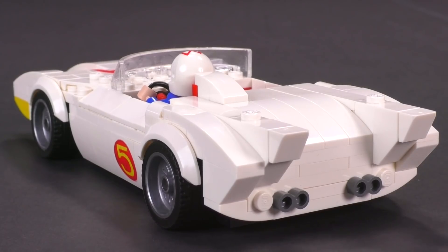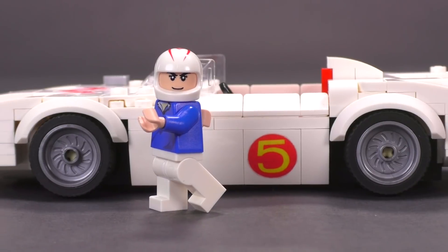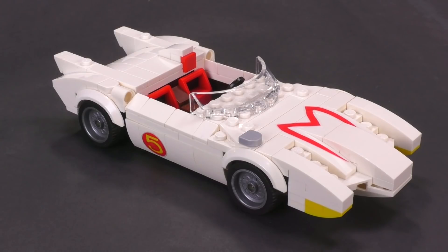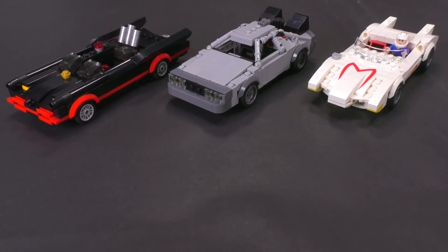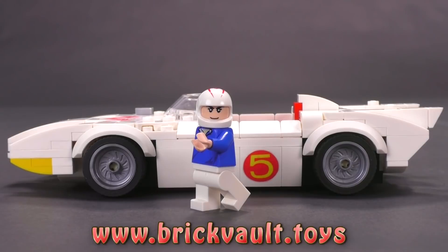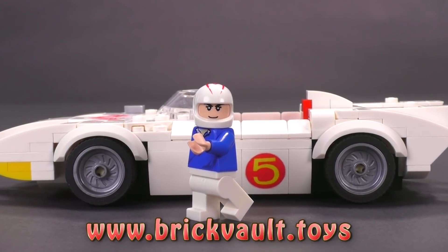Let me know what you think in the comment section about this build. I focused a little bit more on the history of Speed Racer in the beginning — let me know if you want me to focus on the history of some of these custom builds more in future videos. I find that I'm constantly cutting that part down but I let it go a little longer this time. These are the three builds that have come from Sawyer so far, all available in the web store at www.brickvault.toys. Thank you so much for watching — if you enjoy our content you can always like or subscribe, and we will see you next time at Brick Vault.